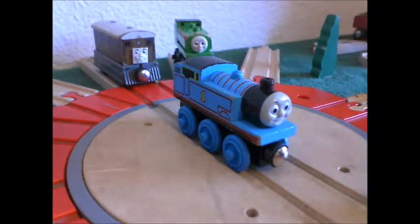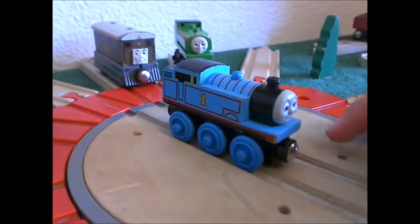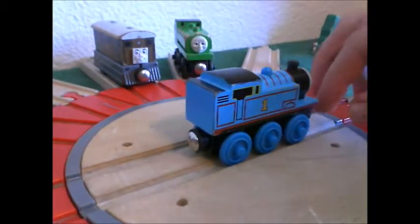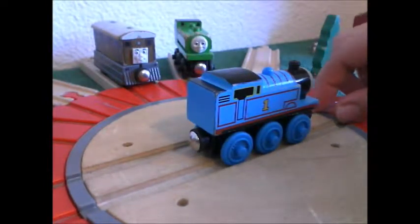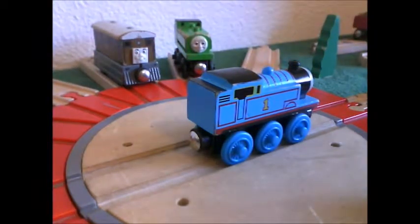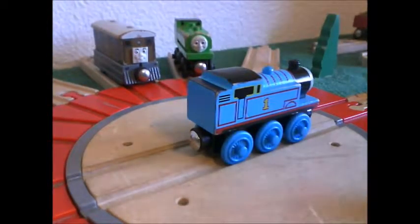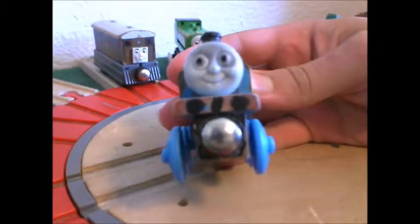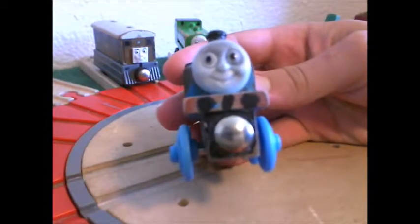I like the 1992 Thomas through all the way through the 2000 Thomas. I like their faces because it looks like the original face from the original TV series, and I like that — that's the kind of face that I like. Same thing for this Thomas — whenever it was new, it looked good.